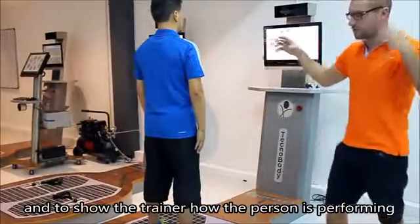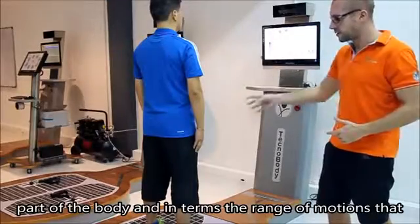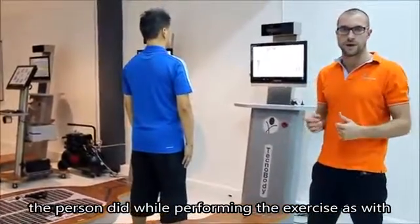The camera is going to show the trainer how a person is performing the exercise in terms of compensation of the upper part of the body and in terms of the range of motion that the person is going to reach while performing an exercise.